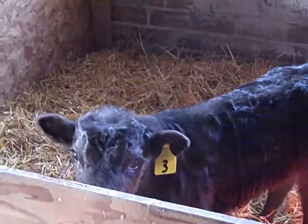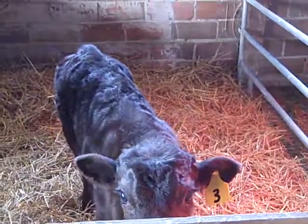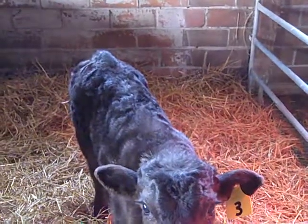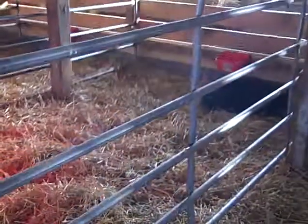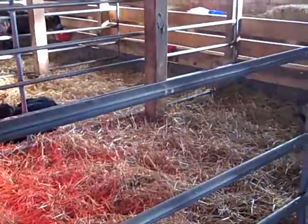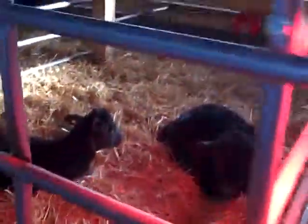The reason we're splitting these guys up more is because we're trying to determine how much feed each one is eating, and that determines when we start weaning. When they eat about two pounds of feed per day, you can start the weaning process. We have some of the bigger ones already in that process, but it's hard to tell when they're penned up together, so we have a couple now split out into single pens and these two still together.